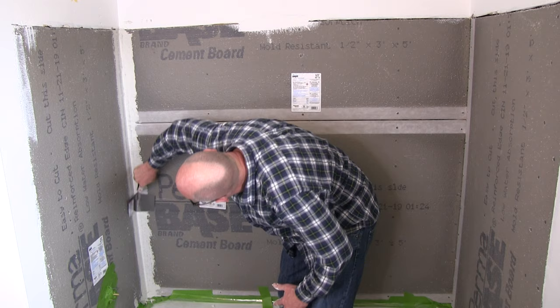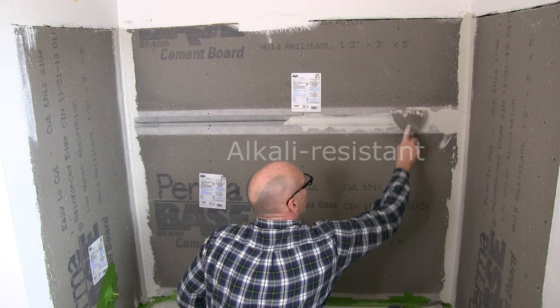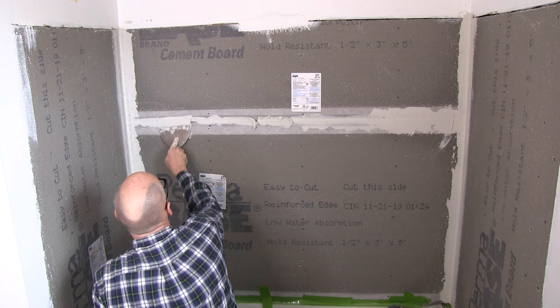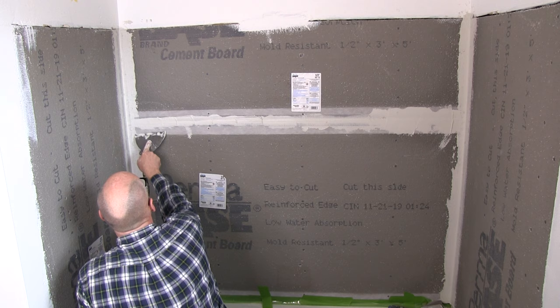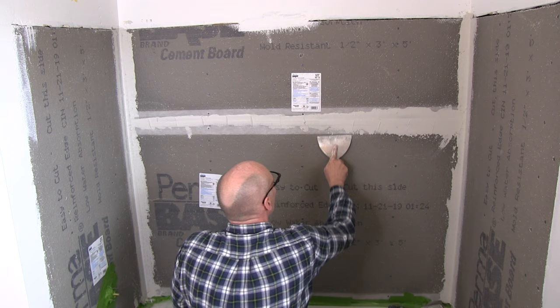To reinforce the joints, Permabase recommends using their 2 inch Permabase mesh tape — it's non-alkali, but I can't find it anywhere. Permabase actually recommends using the flat side of your trowel to spread the thinset mortar across the area where the joints meet. The mortar should pre-fill the areas between the joints, then embed the 2 inch alkali resistant mesh tape into the mortar and smooth it out. The videos I've seen always use mesh tape with adhesive on one side, and since that's all I could find, that's what I decided to use.